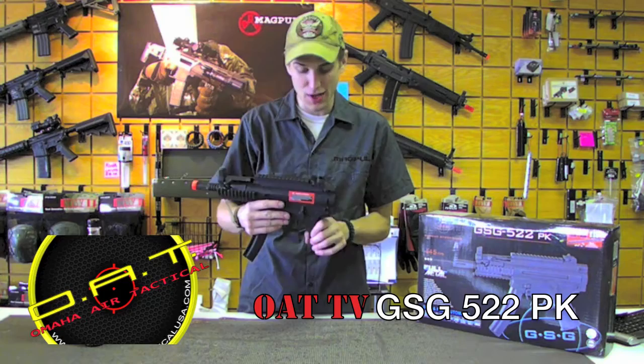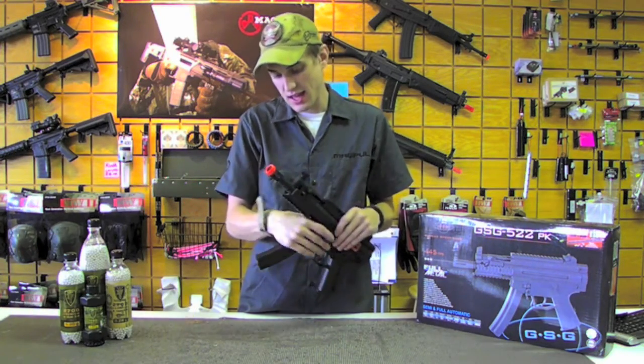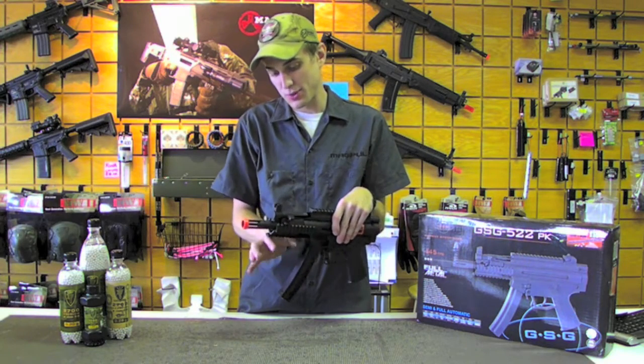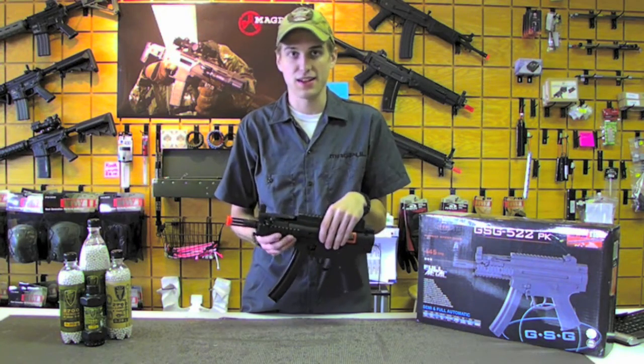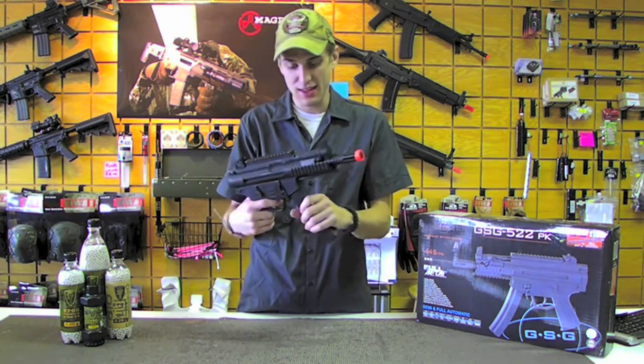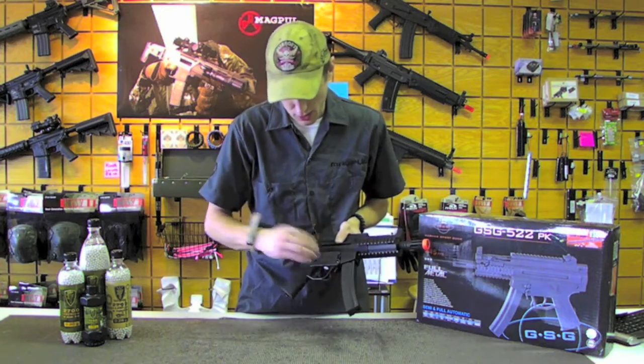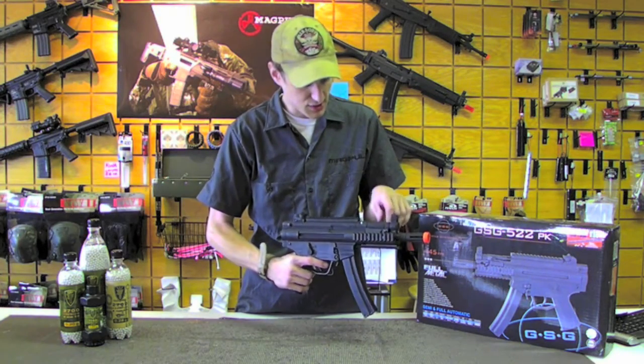Just like the MP5K, you're not going to have your stock on the back, and it's also got tri-rails up front so you can put that iconic MP5K style round grip on the front. This is a full metal gun, obviously except for the lower, just like on the other GSG 522.